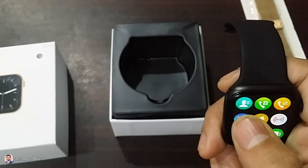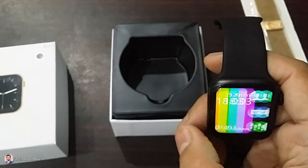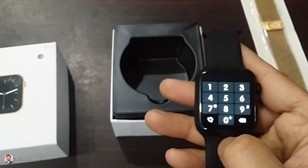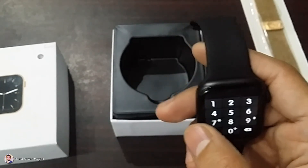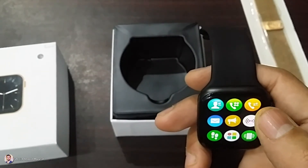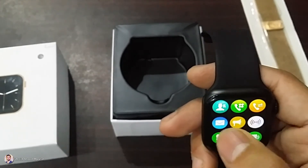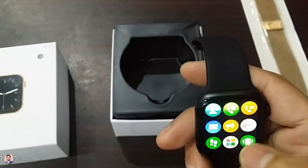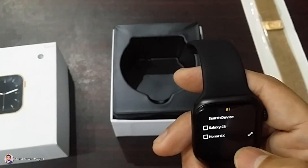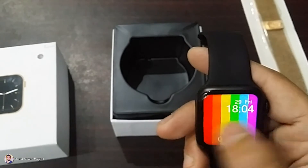Next we have contacts — if you click on mobile, you will see all the contacts on the screen. The next option is the dialer, where you can dial any number from your watch. If you have Bluetooth connected, it will dial. Then we have call logs here — missed calls, received calls, all of your calls are available here. Messages also come on the screen.